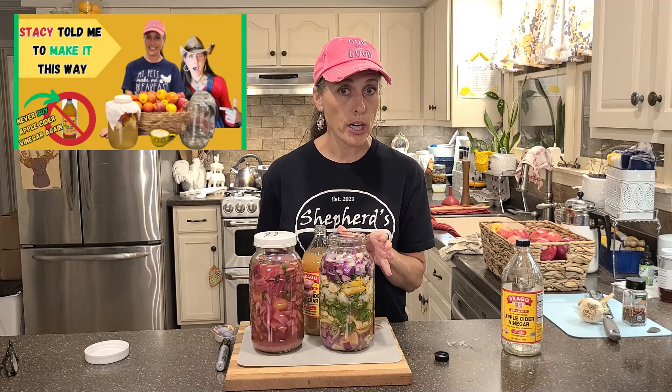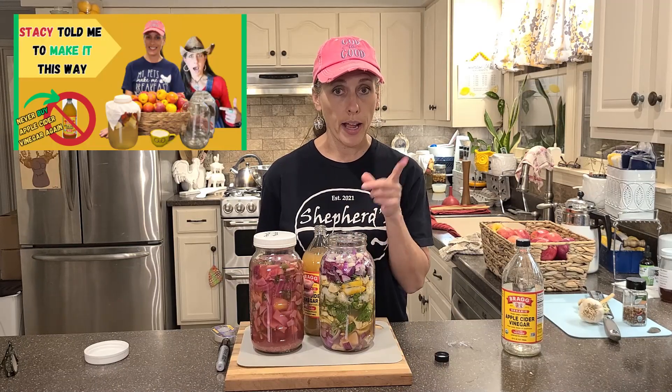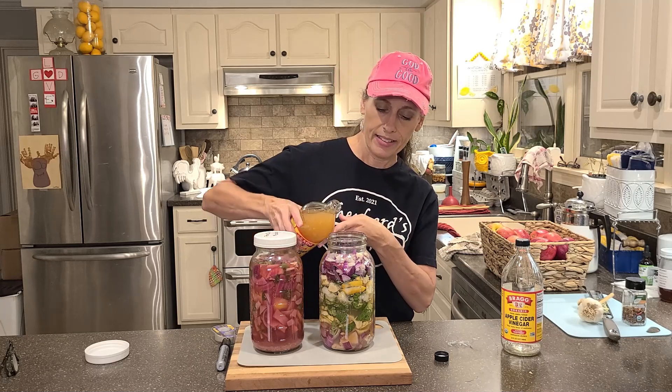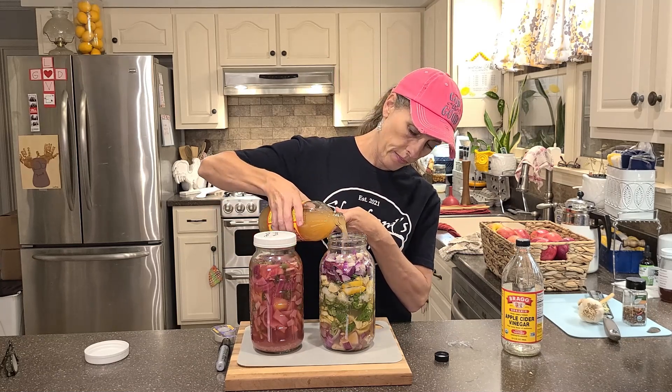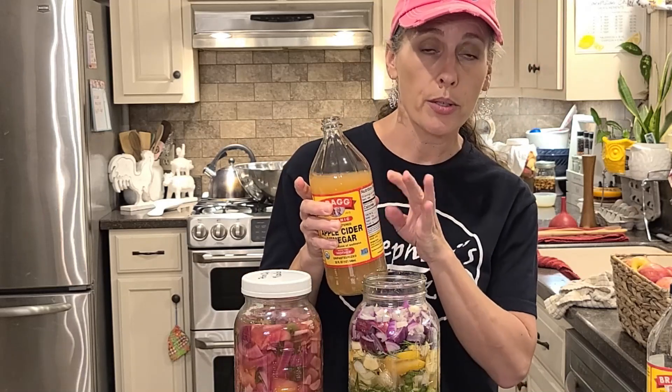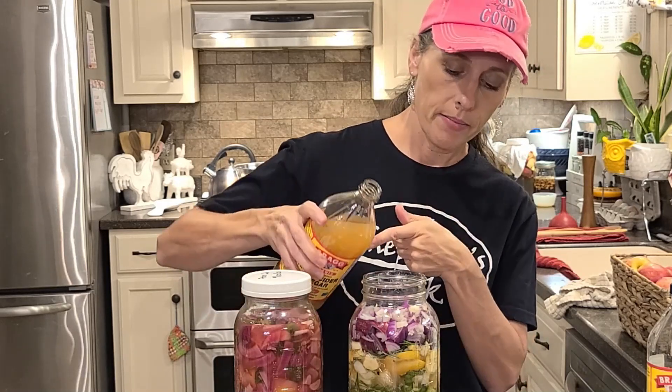Be on the lookout on our channel for a video on how to make your own apple cider vinegar — it's so easy to do and there's no way of messing it up. Make sure you keep these bottles so you can pour in your own apple cider vinegar and store it in them — don't throw away bottles!